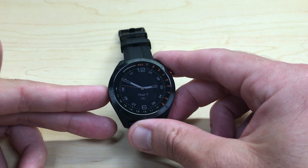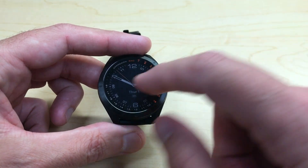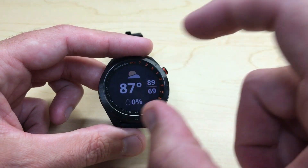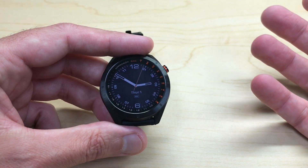In today's video, I'm going to show you how to lock the touchscreen functionality on your Garmin S40 Golf Watch. This is a touchscreen-enabled watch, so if you click on it and simply move around, you can do various things with the touchscreen functionality. But maybe you don't want that, or maybe you're playing a round of golf and you want to turn it off.